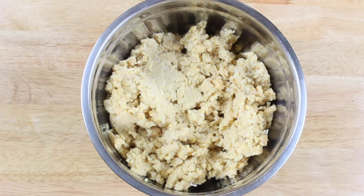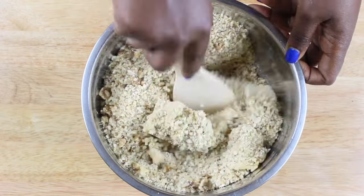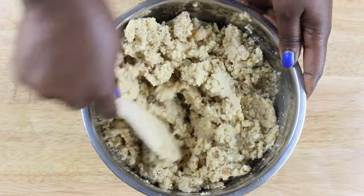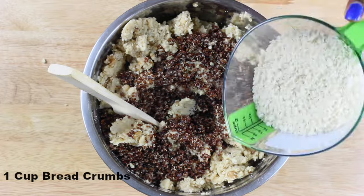Now let's go ahead and assemble everything. To your chickpeas, add in your crushed nuts and give it a quick mix.